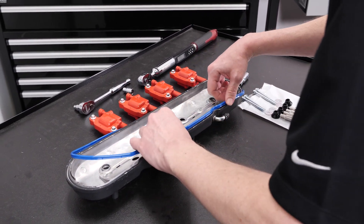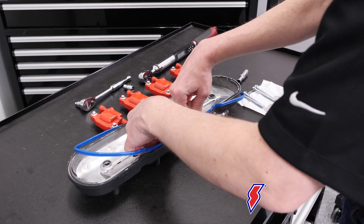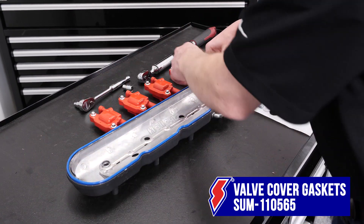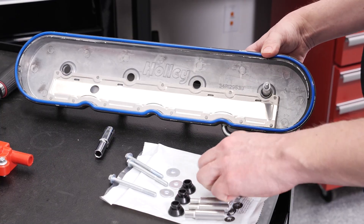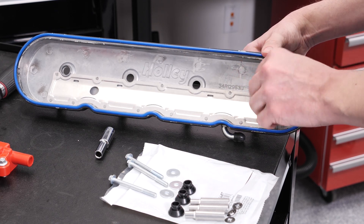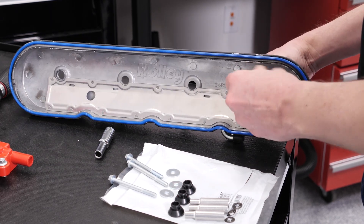Getting very, very close now with our long block - the valve covers are going on from Holley. These valve covers normally reuse the factory gaskets and bolts, but since we're building our block from scratch we picked a set of our very own valve cover gaskets. We're installing the hardware through the back - this is really nice stuff because once it's together it never comes apart, and it's easy to put together and take apart without losing parts inside the engine.